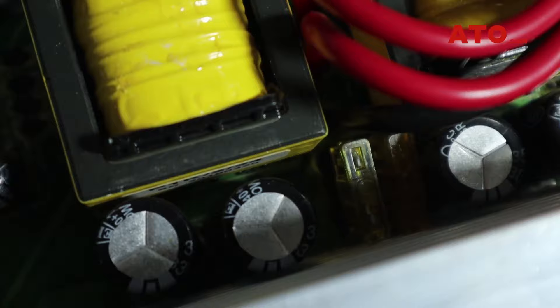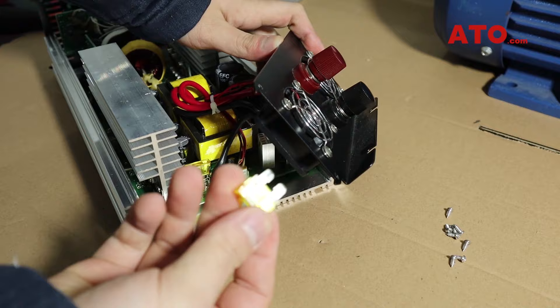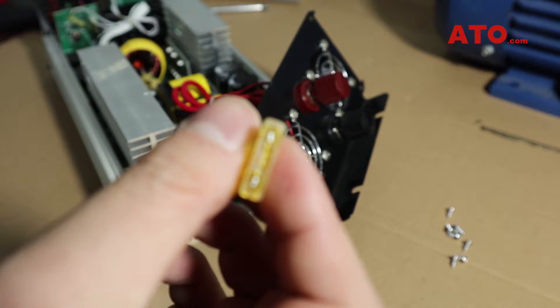The fuse is generally located near the input terminal. More often than not, the fuse will have a capital A for amps and the word 'fuse' written on it.